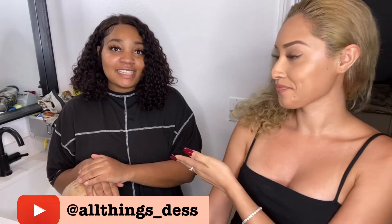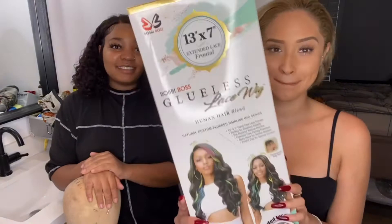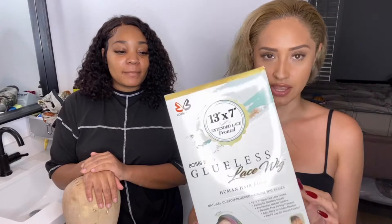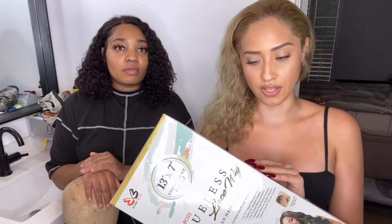Her channel is 'All Things Des' — all things underscore D-E-S. We'll put everything down below. She has amazing videos on how to install lace fronts. Her waves are amazing. For today's video I was kind of bored and told her I'm tired of my curly hair, so she's going to teach me how to install this glueless Bobby Boss lace wig. I got this one off of hairsofly.com and it is the London wig.